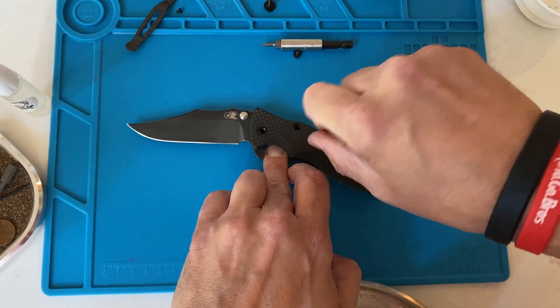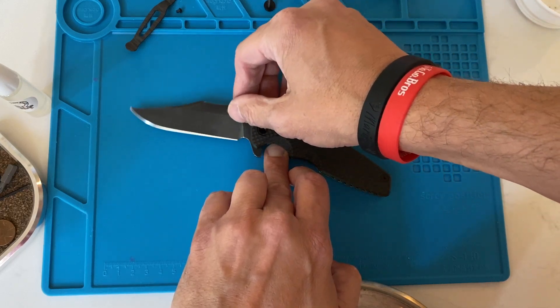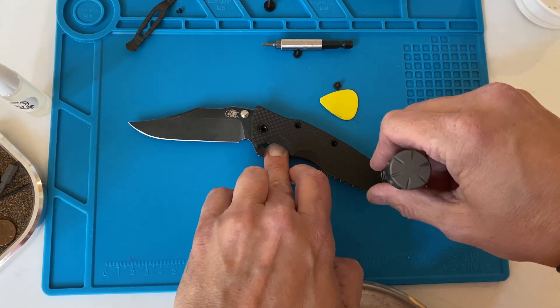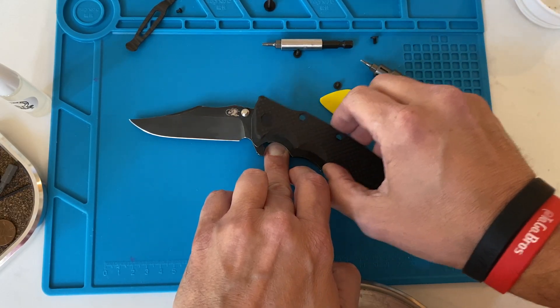I'm keeping pressure on the lock bar. See, this is wiggling right here. I don't know where I learned it, but that's how I do it.